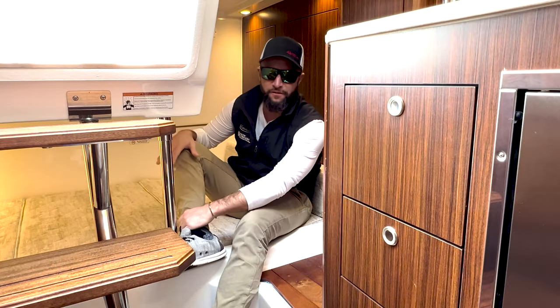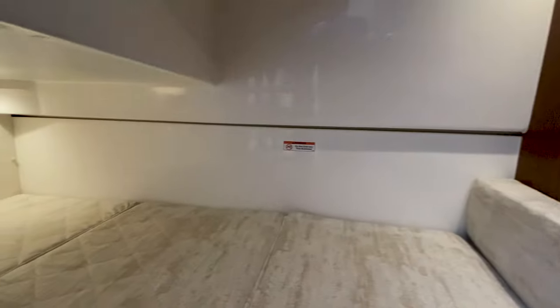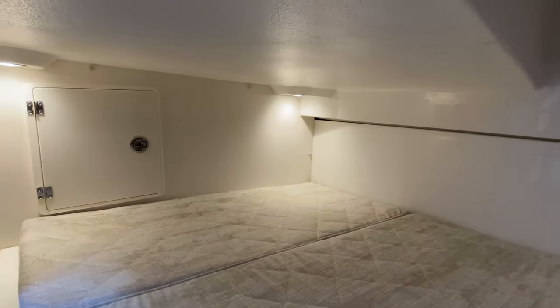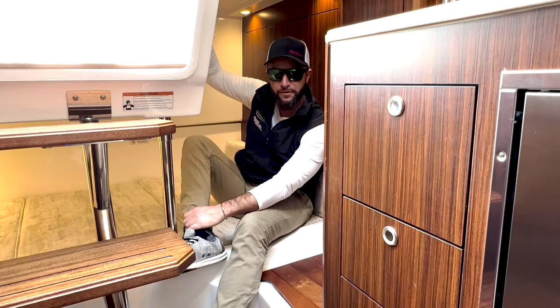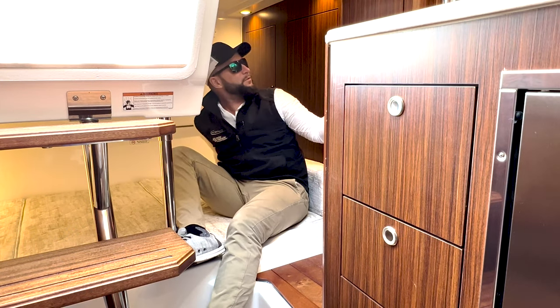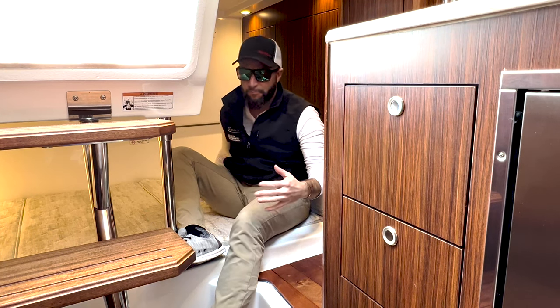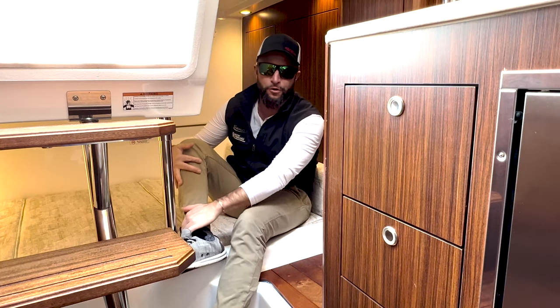The aft berth of the OS325 has ample space to sleep and for storage. You also gain some interior rod storage and a port light for some natural air. You have closet storage, light switching, and cabinetry storage. Ample room, well done.